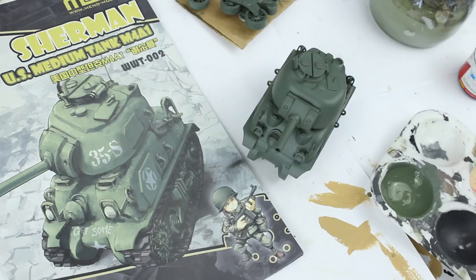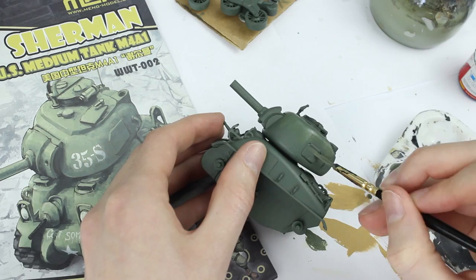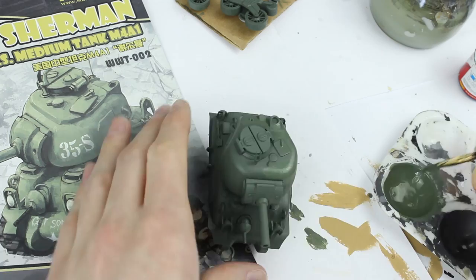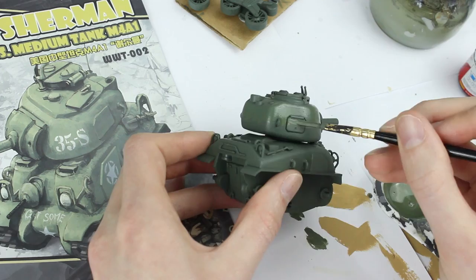I wanted to get a cartoon style brush painted look to the tank like that on the box art, so I mixed some white and yellow into the olive colour to make a lighter shade. With a smaller brush I applied this to the upper surfaces of the model, not making any attempt to blend it with the base colour. For more information on brush painting scale models check the link to my video in the description and in the cards.